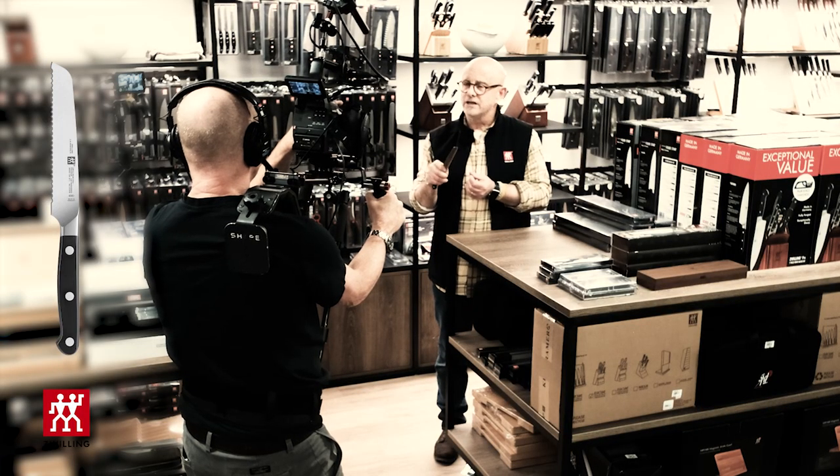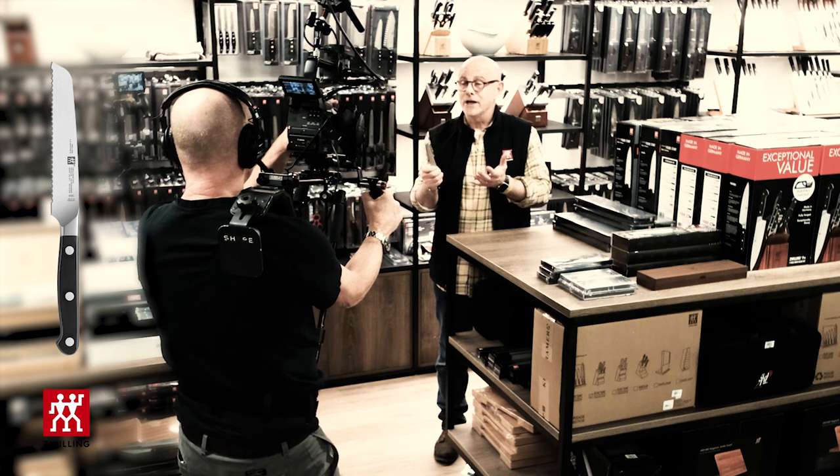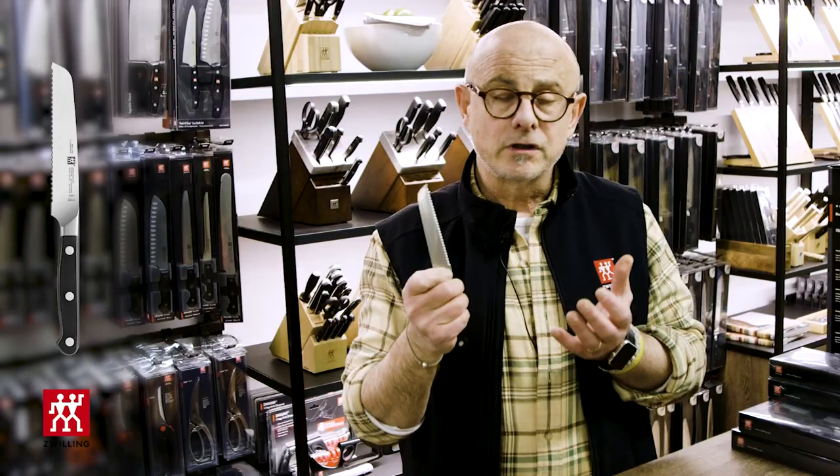there may be too much force you need on that blade and you run the risk of squishing something like a tomato or a peach, but this knife just glides right through.